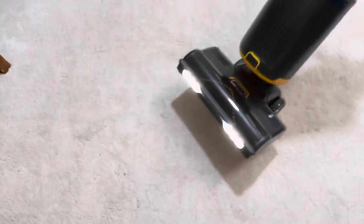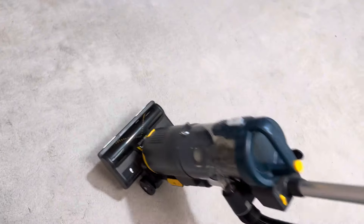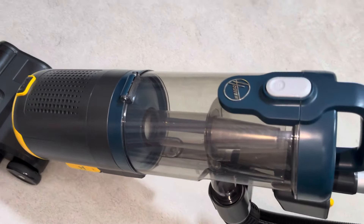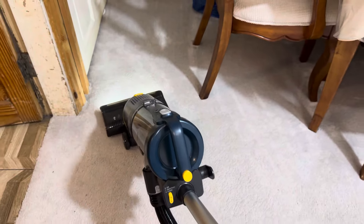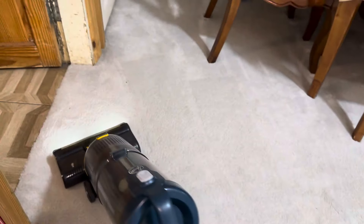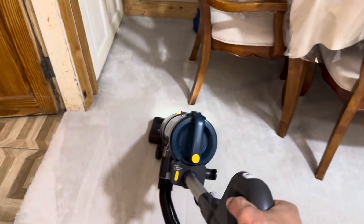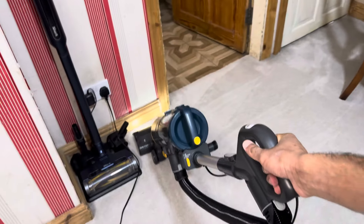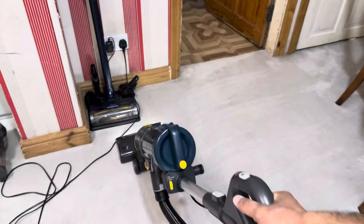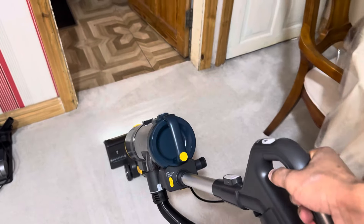Here are the settings — you've got either hard floor mode or carpet mode. Putting it on carpet mode. There are nice bright headlights on the front. We've got it on maximum suction mode so let's get vacuuming. I can notice that the cleaner head is trying to bunny-hop — it skips when I pull the machine back — but it rolls really nicely and is giving very good carpet lines.